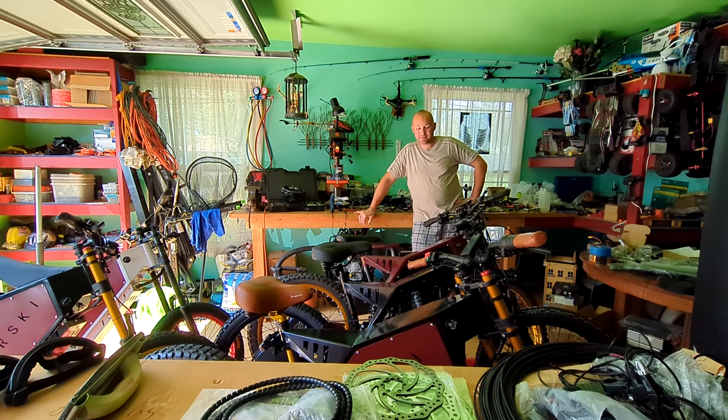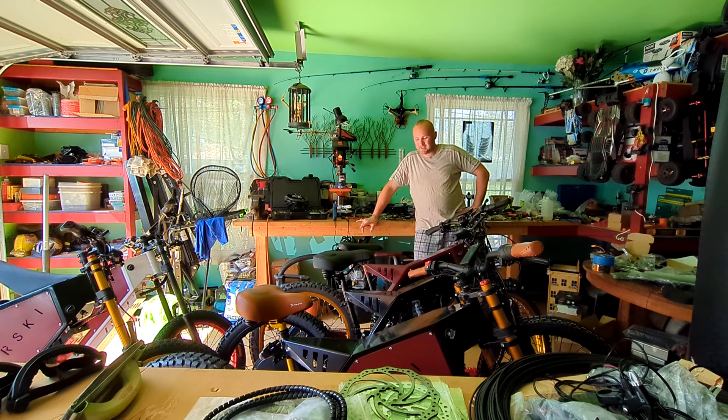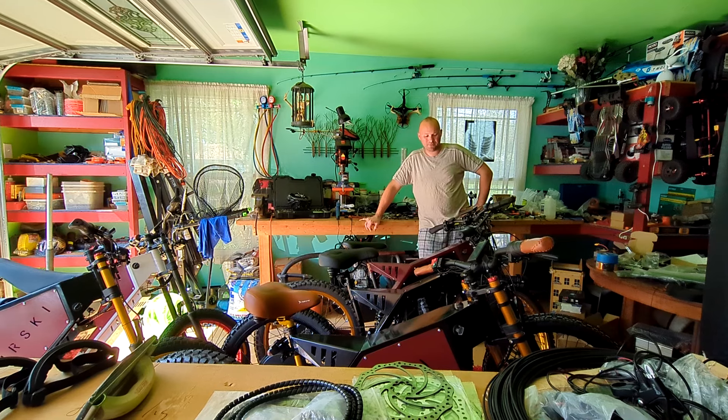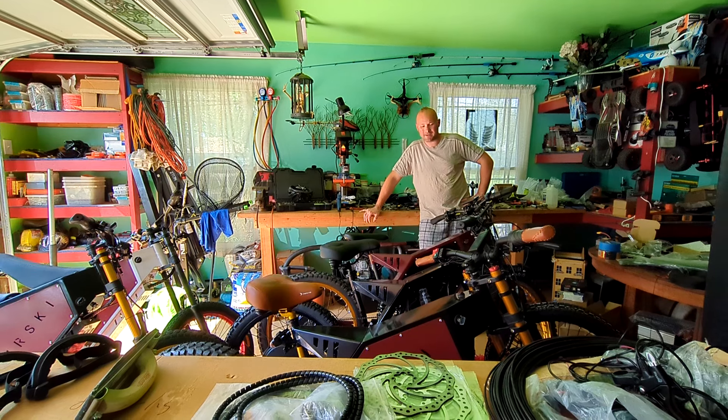I broke my e-bike. I had my Carski for some time now. It was time to replace the brake pads because I use it a lot — I ride it a lot. Maybe I put 10,000 miles on this bike; I'm sure I put at least 10,000 miles.